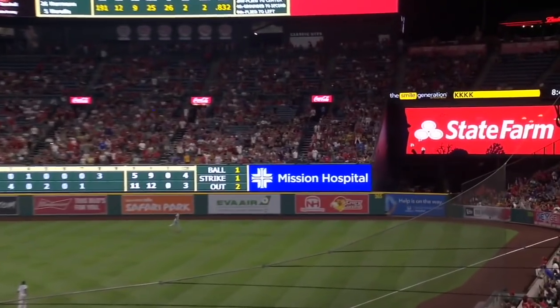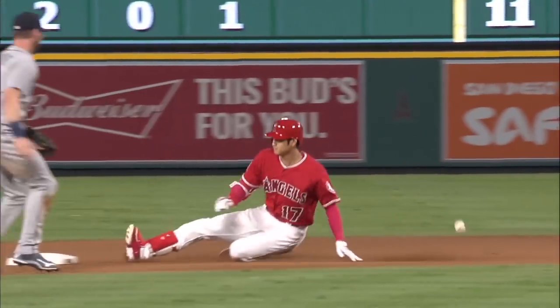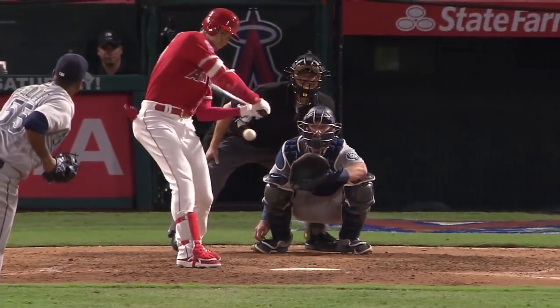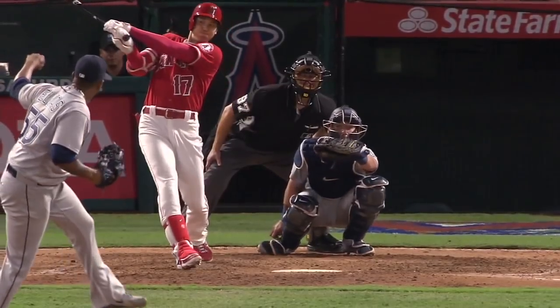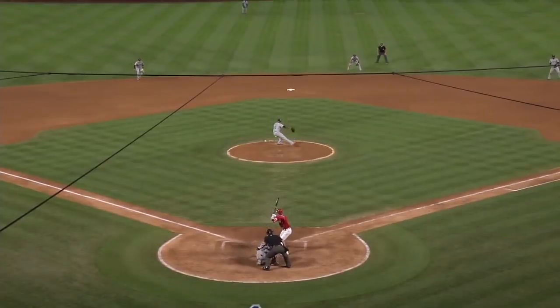That is ripped to right field — man, that ball's crushed off the top of the wall. Ohtani on his way to second, Hanager with a good arm, and that is a double. Shohei Ohtani just missed a home run. 113 miles per hour. I was about to say I need that stat quick. That baseball is squared up.